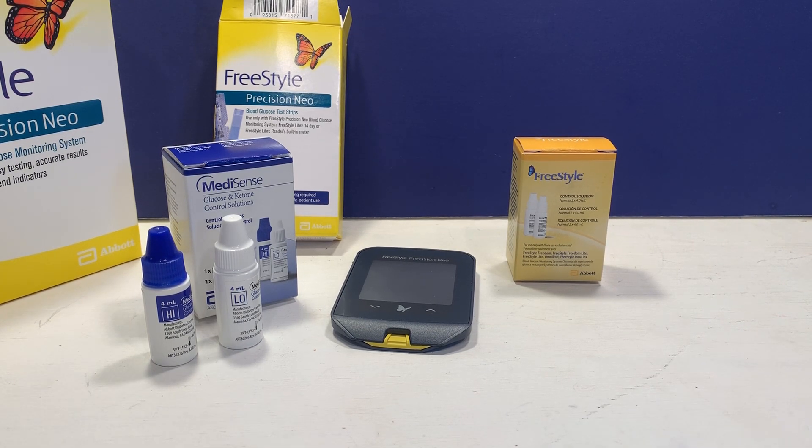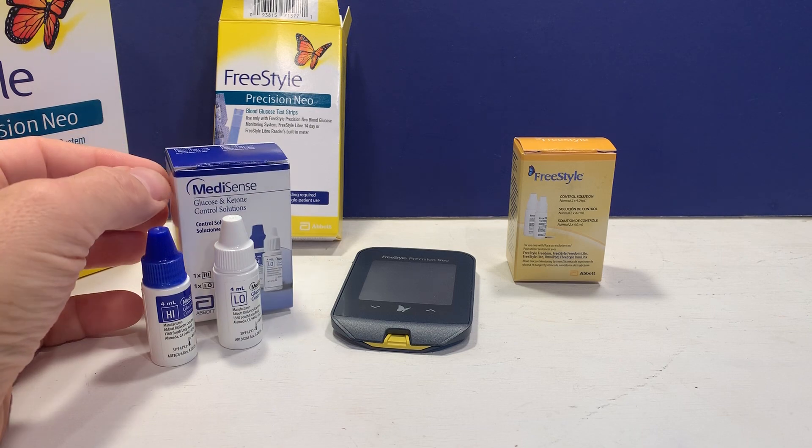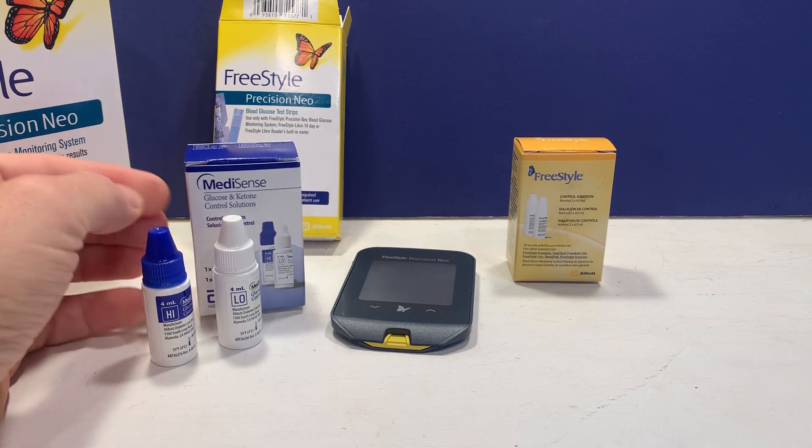Hi, this is Josh, pharmacist with pharmacisttips.com. I'm going to tell you a little bit about freestyle control solution. You can use it to test the accuracy of your freestyle test strips. First, you need to identify the correct control solution for the freestyle meter that you have.